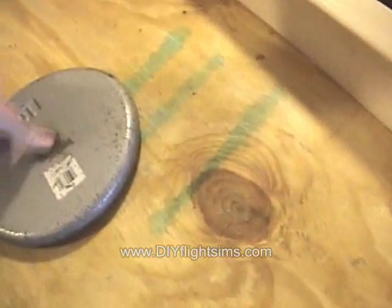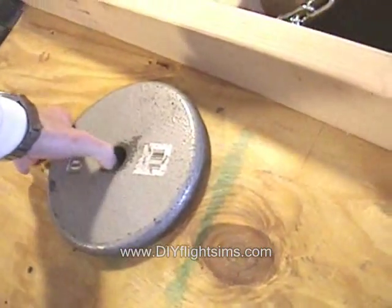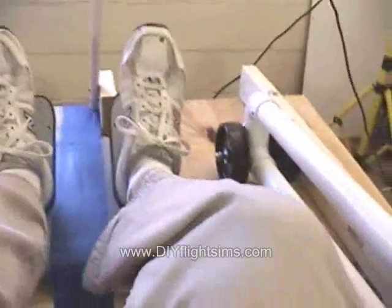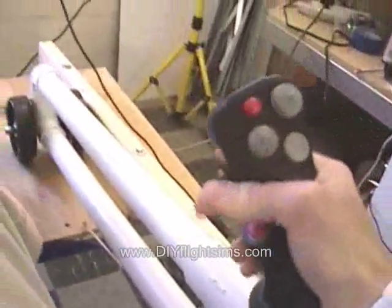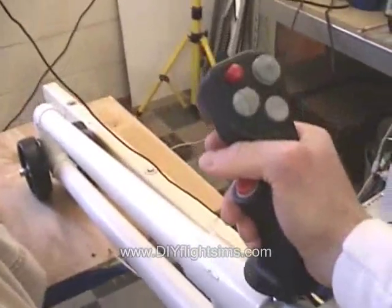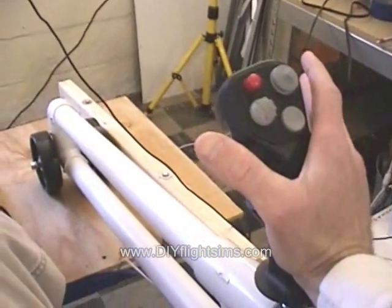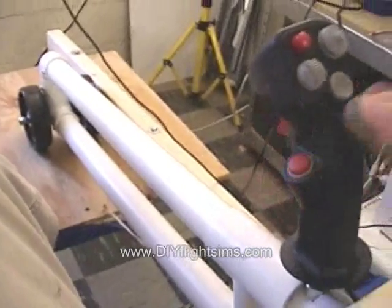An interesting thing happened with this counterweight — this is the weight that I'll use for the trim. Right now I'm just moving it forward or back, just laying it on the plywood. But I found myself wanting to trim the airplane in the simulator with the weight in order to relieve the control pressures off of the joystick. Well, that's how trim works in real airplanes. It's not how it works in a computer simulator, but that's how it works in real airplanes. If you're holding a forward pressure, you use the trim to relieve that pressure, to hold that pressure for you. They can't simulate that on computers with plastic joysticks, but we can certainly simulate it here.